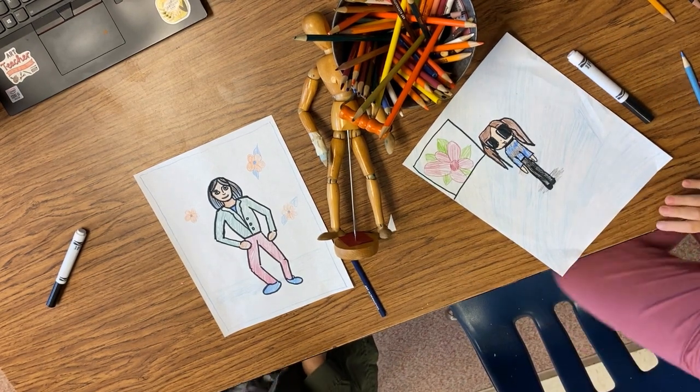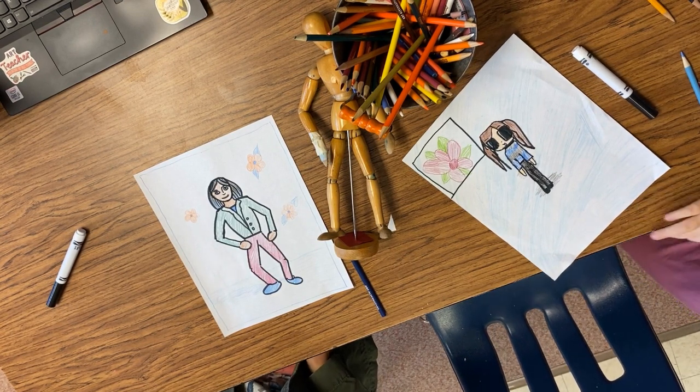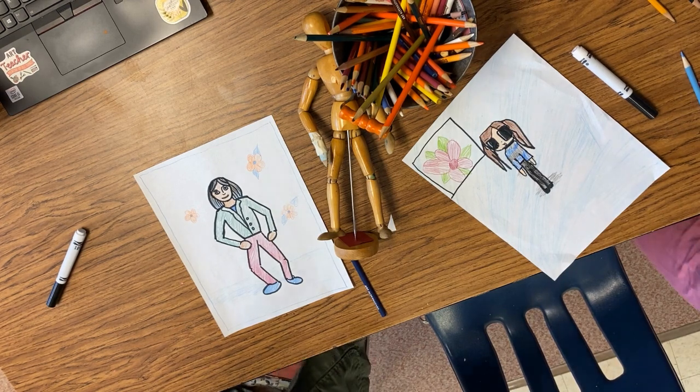I think we're all done with our drawings. They look super cute, right Abby? Awesome. Well, thank you for trying this out and great job Abby. Have fun. Nice work.